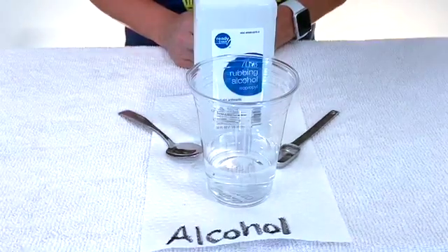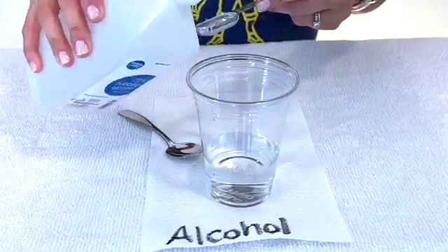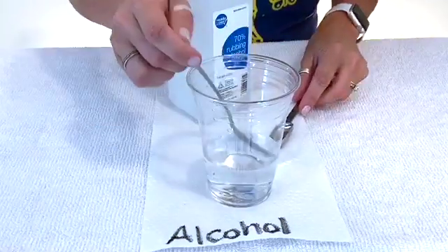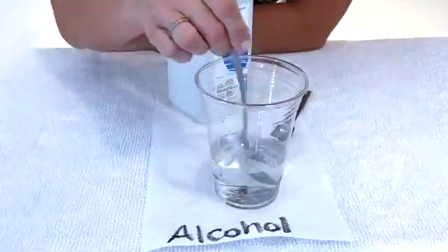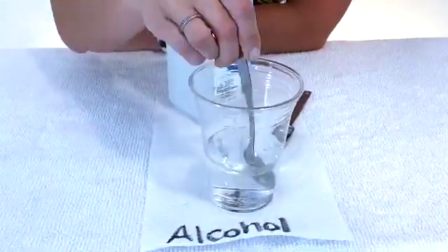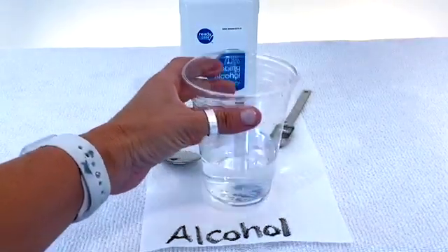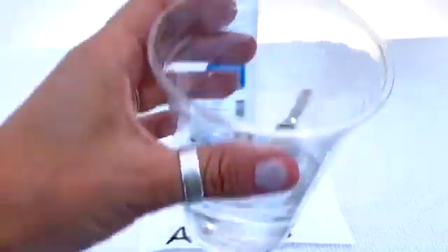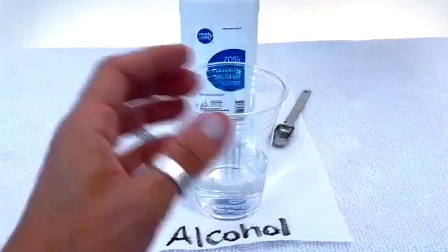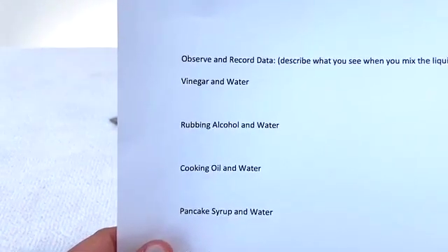The next liquid on our lab sheet is the rubbing alcohol. I'm going to follow the same process that I did with vinegar — measure one teaspoon and then stir for 20 seconds. Now it's time to observe what happened to the rubbing alcohol in the cup. Let's take a closer look. Make sure to pause the video and write down your observation under rubbing alcohol and water.